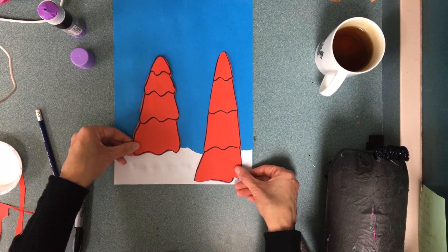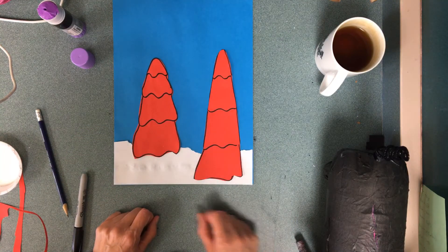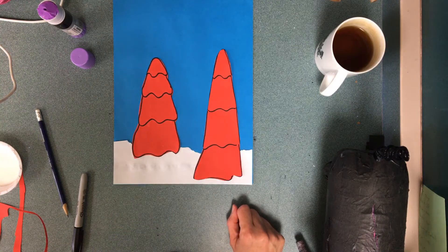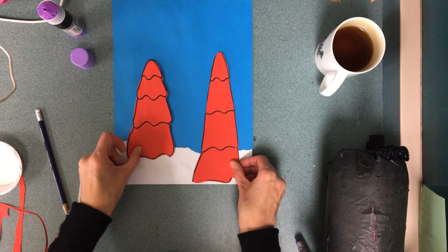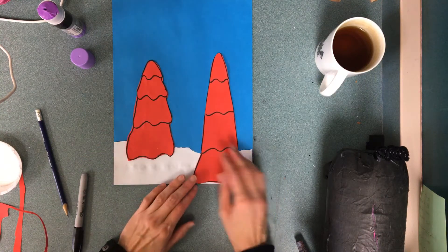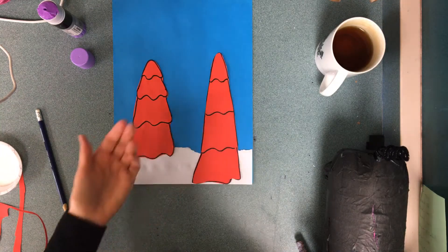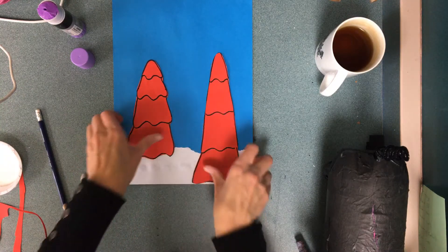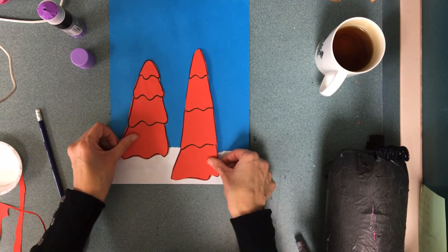But if I switch it and bring this one higher on the snow and then this one lower, then it looks like this one is farther away. So I'm gonna place them so that one tree is in the distance and one tree is closer. It doesn't really matter which one's which — I just wanted to make sure that you're thinking about how to make things look farther or closer. And then you would glue them down.